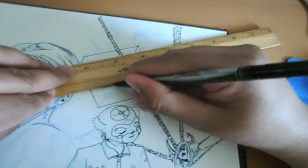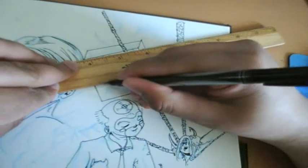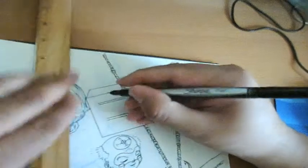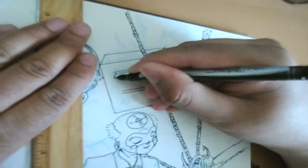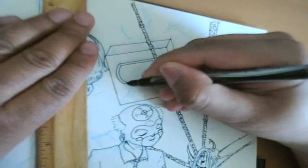If you check the information about this video, I'll post the finished product, which is a full, complete Photoshop-colored and titled image of what I was drawing in my book.